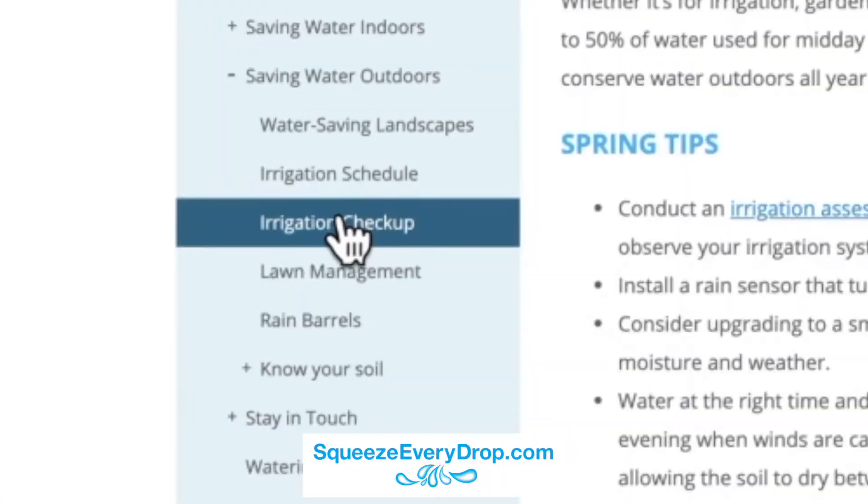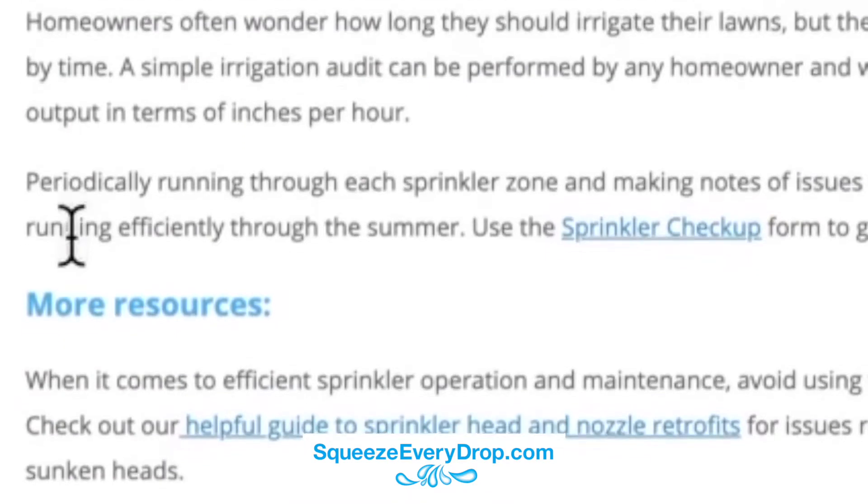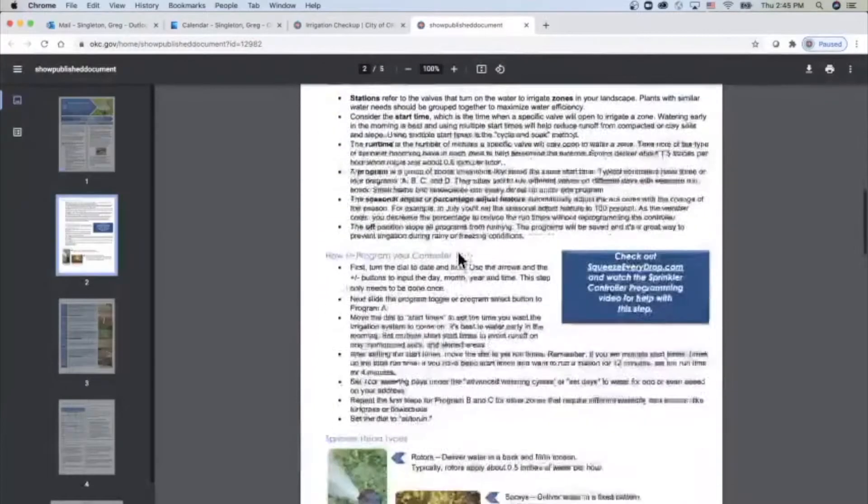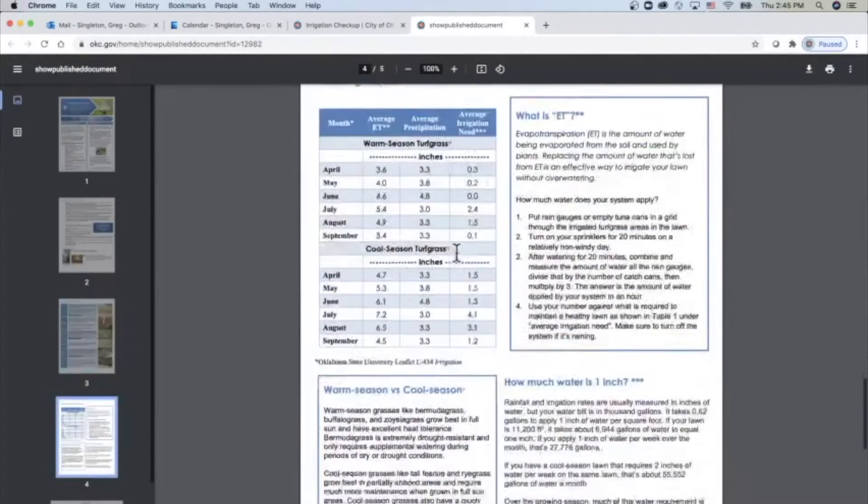Download the sprinkler checkup form at squeezeeverydrop.com, print off the checkup worksheet, grab flags from a local hardware store, and take control of your sprinkler controller.